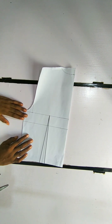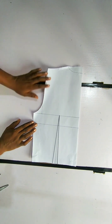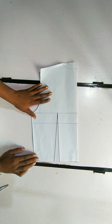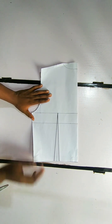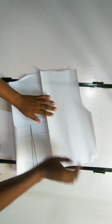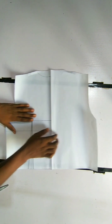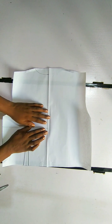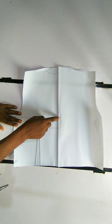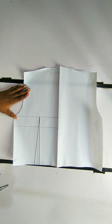It's a crossing V-neckline. Here is the back pattern — if you don't know how to do this, I'm going to put a video in the description box for you to check out. There's nothing much to it; this is just the chest line and the bust line. Now, the first thing you want to determine is how open you want your crossing V to be. If you want it to expose your bust, start the crossing from the bust line. If you want it covered, start from the chest line, and if you want it highly covered, start from above the chest line.